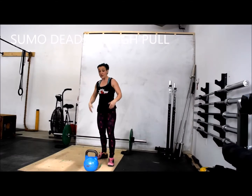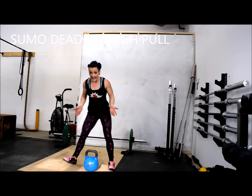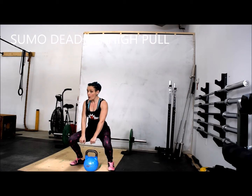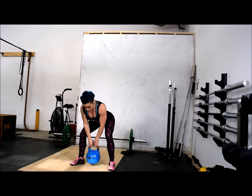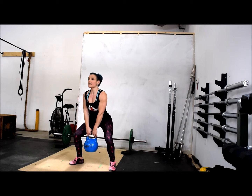Sumo deadlift high pull. Sumo — meaning sumo stance. It's a deadlift, not a sumo squat. The hips are going to shoot back. The kettlebell is going to be right underneath you. Squeeze your butt.